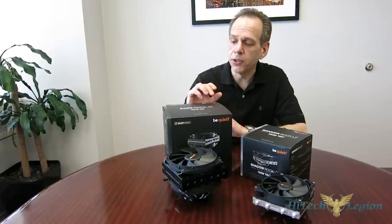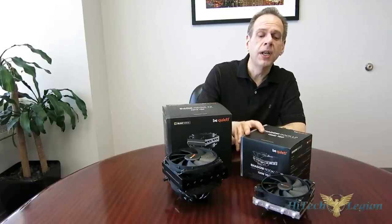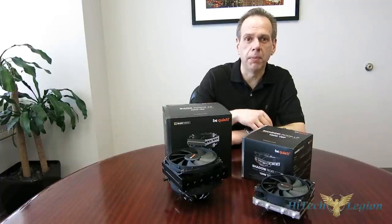Be Quiet is answering the call with two new pieces: their top-of-the-line enthusiast-class DarkRock TF, as well as their mainstream-line ShadowRock LP, which is a low-profile top-down cooler with a 120mm fan.